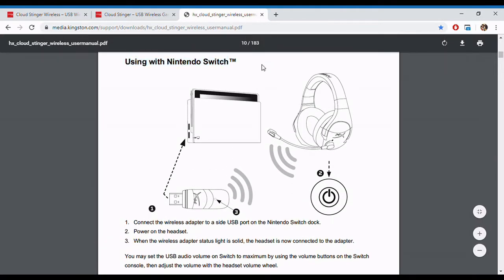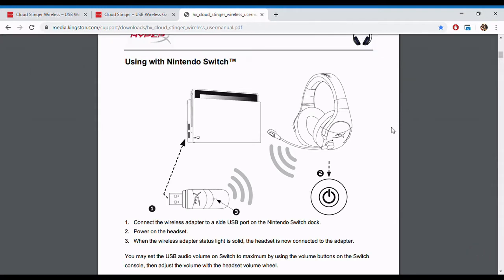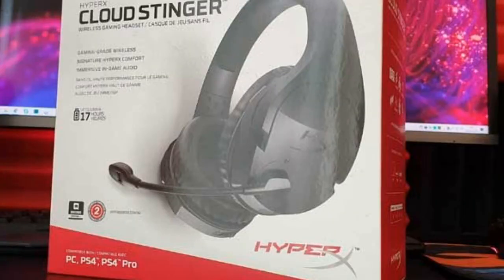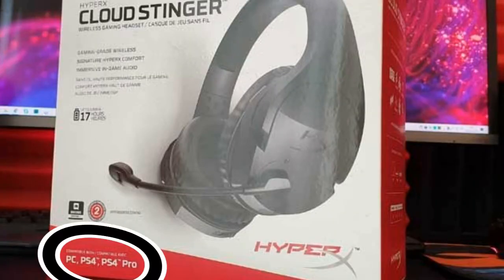I bought this headset about two weeks ago and I've been using it for a while, so I just wanted to tell you guys my thoughts. It's pretty straightforward — it's an $80 headset. The box says it's for PC, PS4, and PS4 Pro, but not to worry, it works for a Nintendo Switch as well.